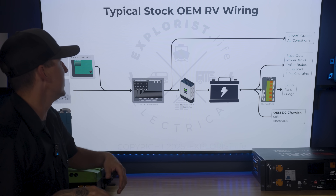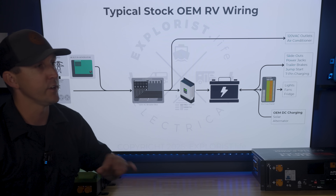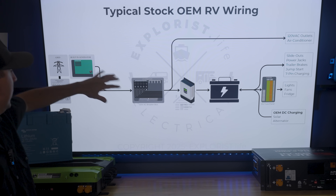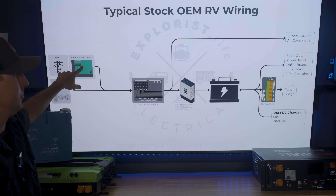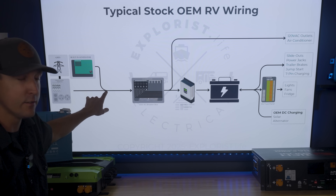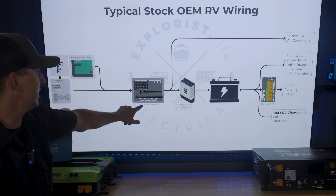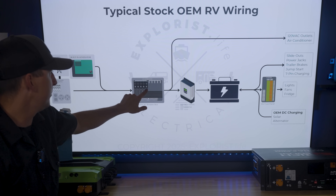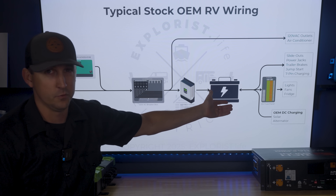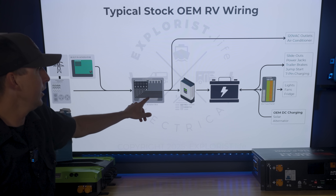Let's start with the basics — how does the typical stock OEM RV get wired, and how is the flow of power going through the RV? Here's a rough diagram of how that looks at the base level. Over on the left-hand side is shore power and the built-in generator. That's flowing 120-volt AC power, and there would be a transfer switch right there that doesn't really matter much. All we really need to know is that 120-volt AC power is going into the 120-volt AC breaker box.